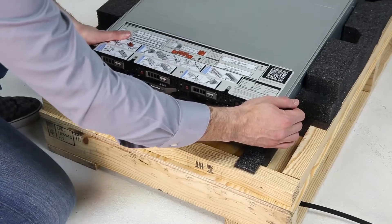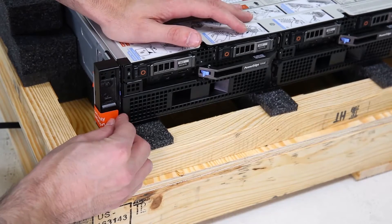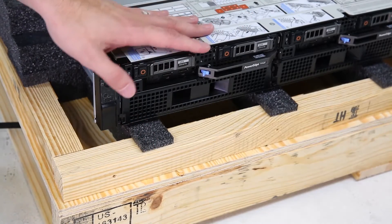Facing the front of the server, pull the server slightly forward. At this point, remove the tape on both sides and unscrew the holding plates with a screwdriver.